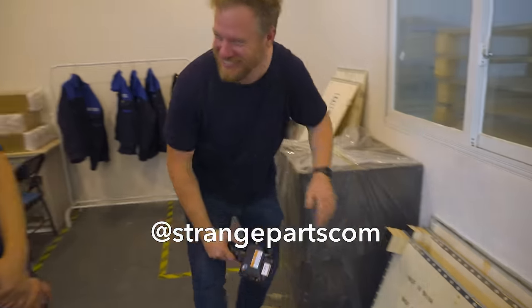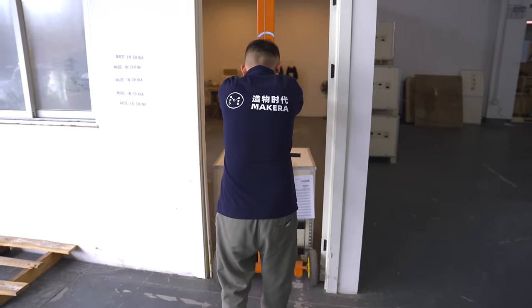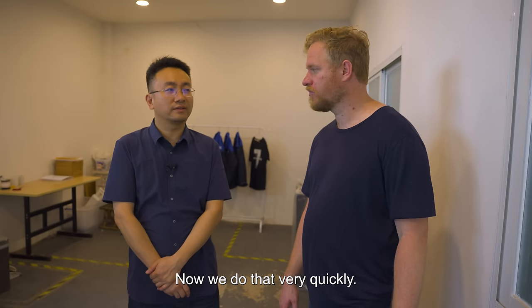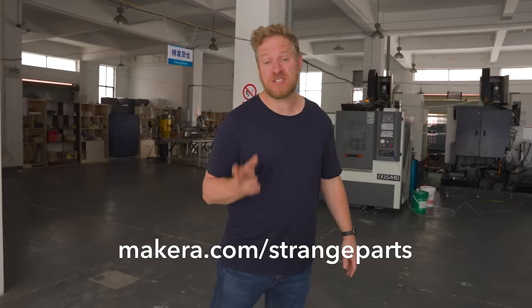This is kind of the end of the process — stuff gets crated up and you ship it directly to the customer from here. You guys are shipping machines pretty much as soon as they get ordered — you have excess inventory now, so you can do that very quickly. Josh, thank you so much for flying me out here to see your factory — this is fantastic. If you'd like to learn more about the Carvera mill or want to buy one, go to makecara.com/strange-parts.